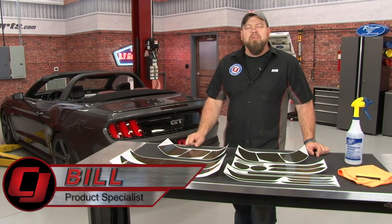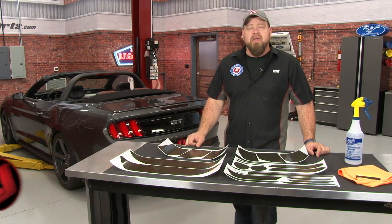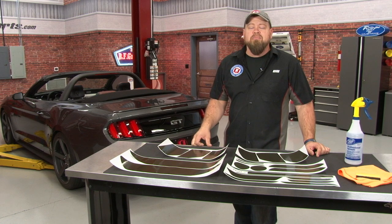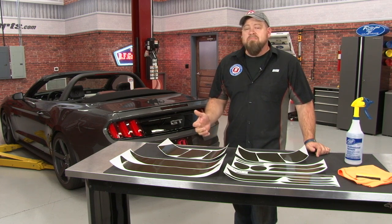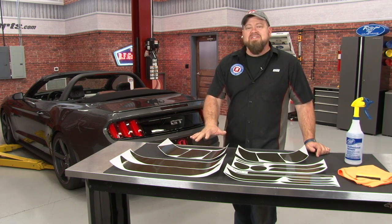Hi, I'm Bill from CJ Pony Parts. The blacked-out look is so popular for the new Mustangs that Ford even offers a black appearance package on the 2016, which gives you blacked-out emblems and black wheels. If you like that blacked-out look for the lights on your Mustang, there are several different ways to do it: snap-on covers, paint, or — in my opinion the best way — tinted vinyl.